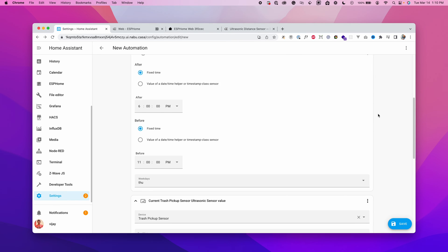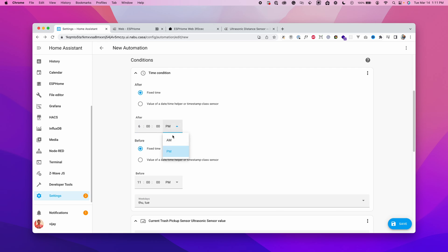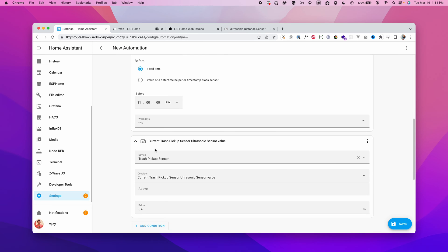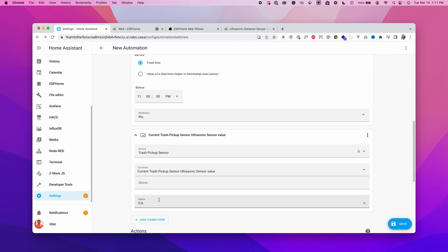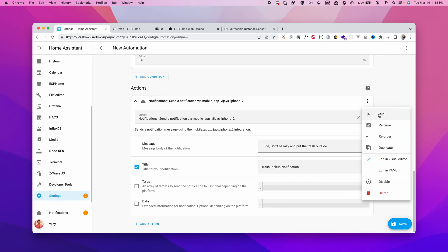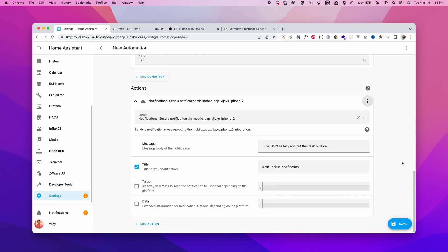Let's test each module. For the time condition, I'll temporarily add Tuesday and set 6 AM to 11 PM — it says condition passes. Reverting to 6 PM Thursday works too. For the distance condition, pointing the sensor at the ceiling gives a distance above 0.6 so the condition does not pass. Pointing it at the table makes the condition pass. Testing the action by clicking the three dots and Run sends the notification to the phone successfully.